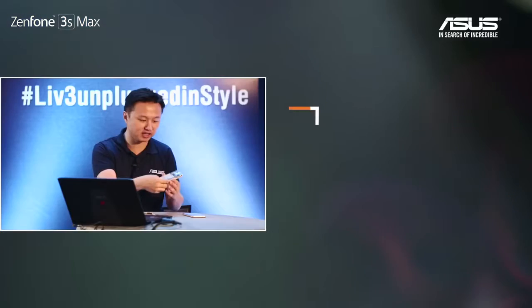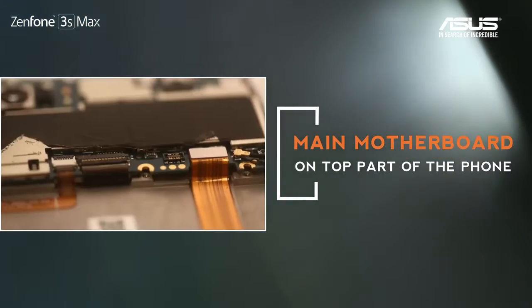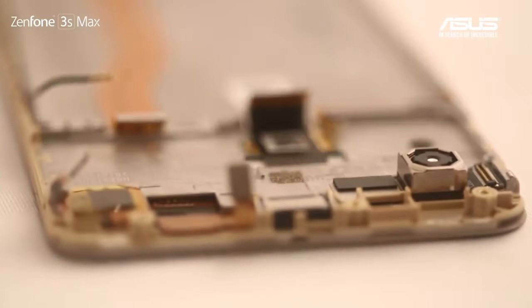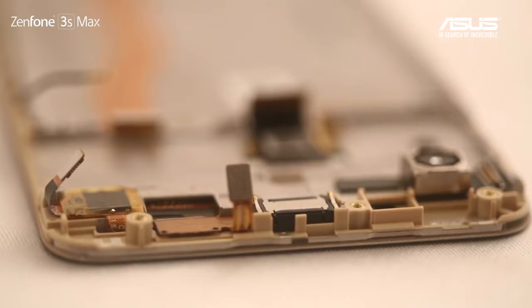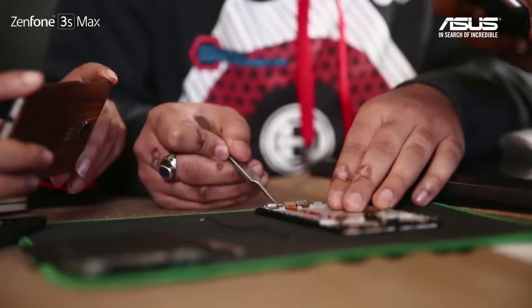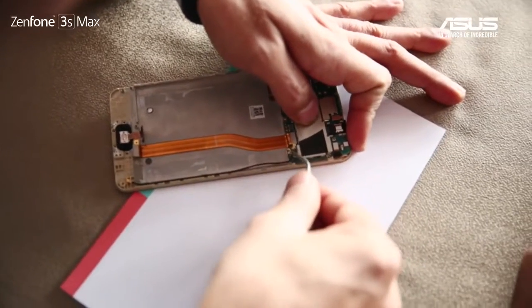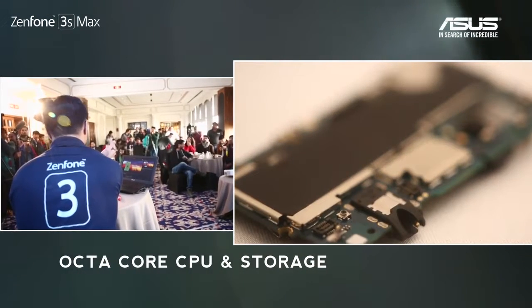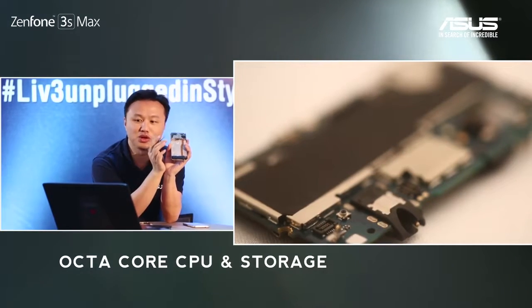Let's take a look at the motherboard on top — this is the main board. The connector I'm pointing to here connects to the LCD screen. On your left-hand side, there's one small metal-covered area. This is where your CPU, RAM, and storage live. This model has an octa-core CPU, 3GB RAM, and 32GB SSD.